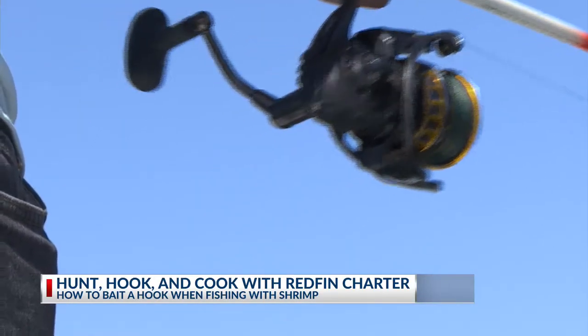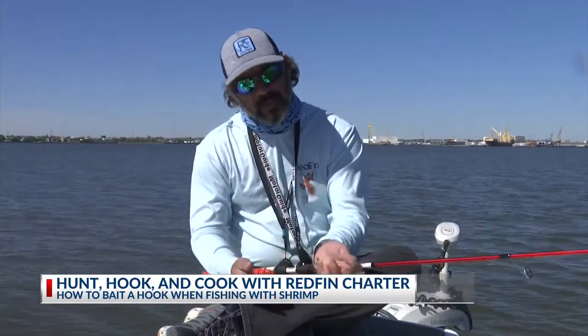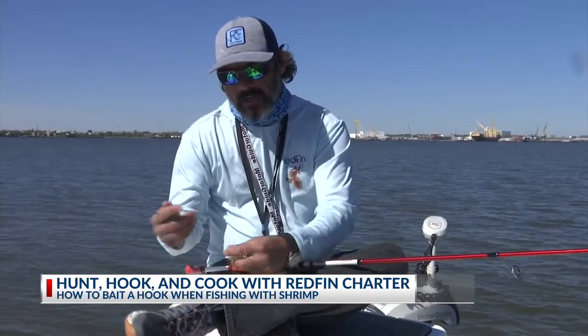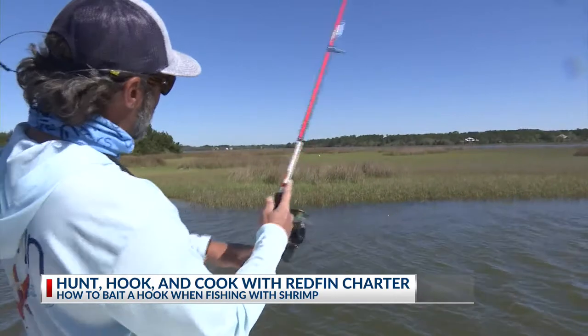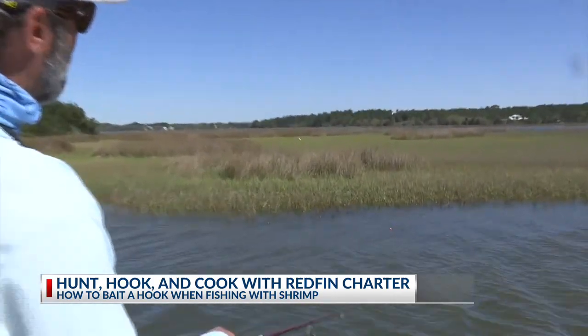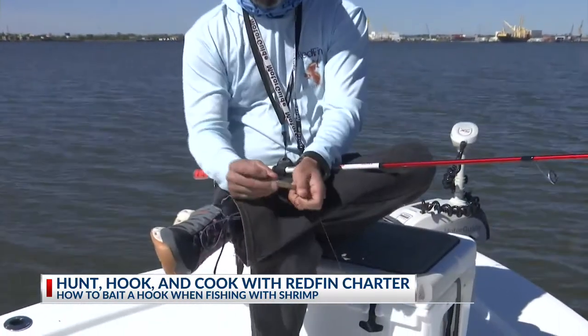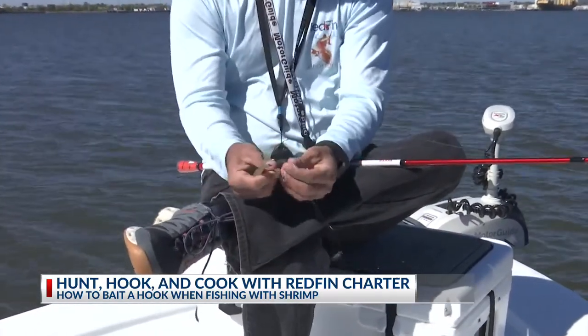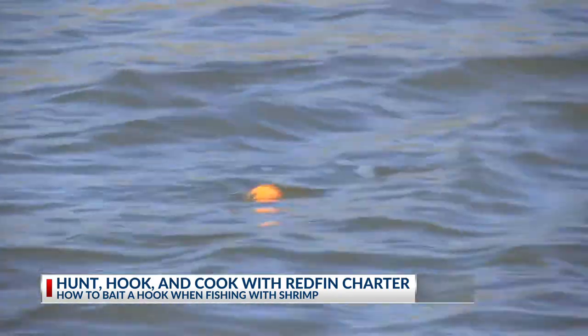What you want is about a two to three foot leader, depending on how deep you're fishing. You're going to take it and tie it. I like to use a circle hook whenever I'm using live bait. Then you're going to take and put just a small split shot about halfway up on your rig. Take your live shrimp — some people like to hook them through the horn at the top, but personally I like to hook them through the tail. It kind of imitates that shrimp fleeing away.